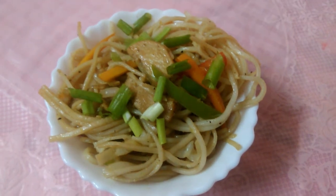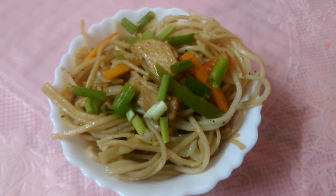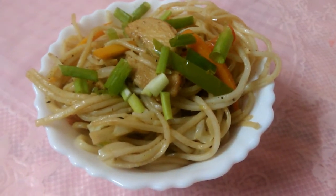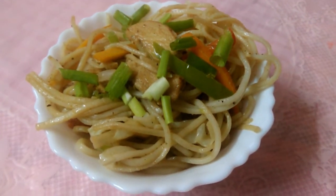Hello everyone, welcome to our channel. This is chicken noodles. How do you like to taste the chicken noodles? Subscribe to our channel.